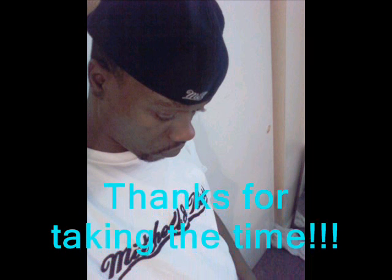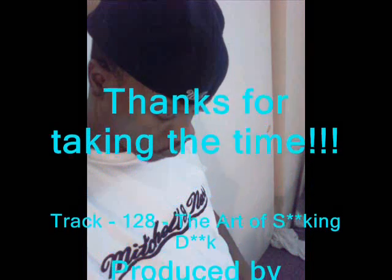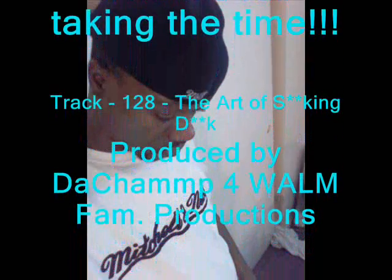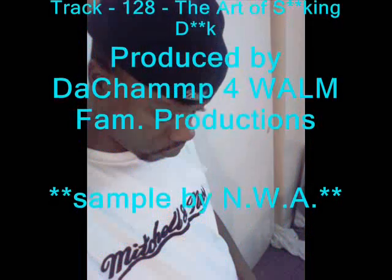The art of sucking dick. Take it slow. Don't rush it. Let go flash. The art of sucking dick. Take it slow. Don't rush it. Let go flash. The art of sucking dick. Don't rush it. The art of sucking dick.